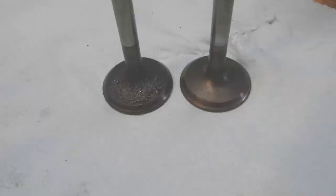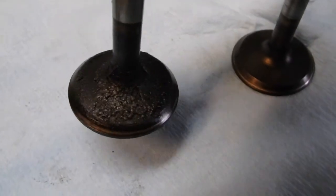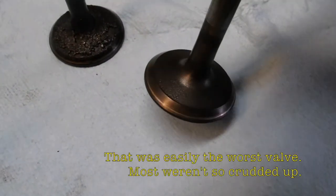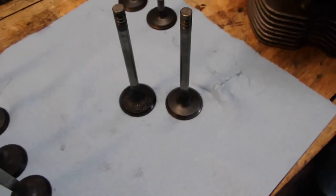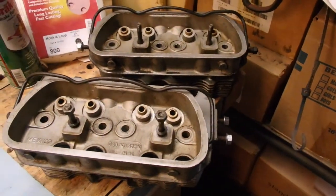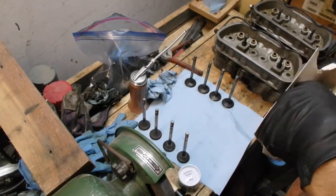On to rebuilding. Just a quick look at the before and after — you can see just all the crud that's been built up, and now here, a little bit cleaner. Now I've just got to go after the stems. These have all been done, and then I can reinstall them.